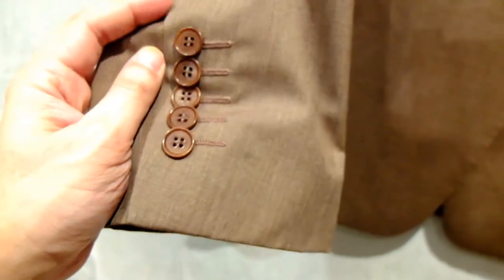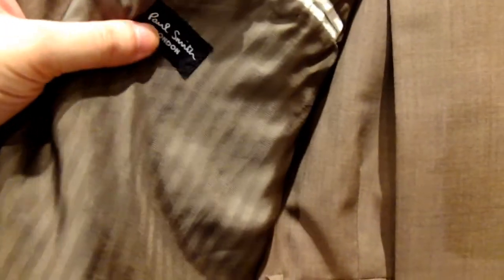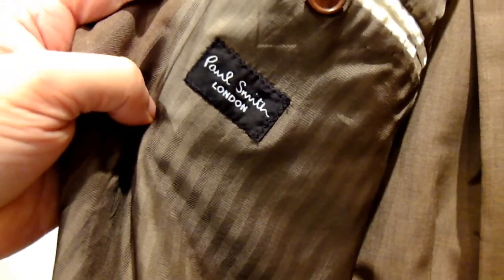It's a five-button whole cuff, two-button jacket. Now this is actually a sample made for a few shoots that we did, so it has been used in shoots, but not very much. The condition is still excellent — the pocket holes are still closed, beautifully aligned.